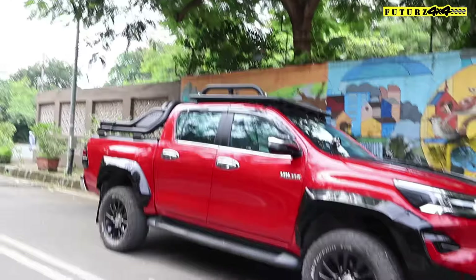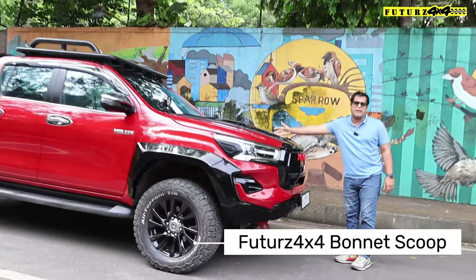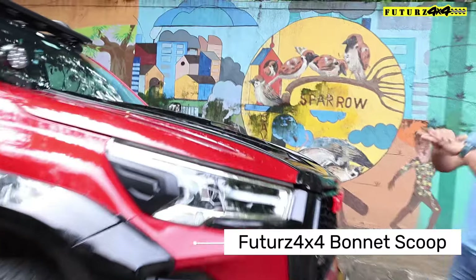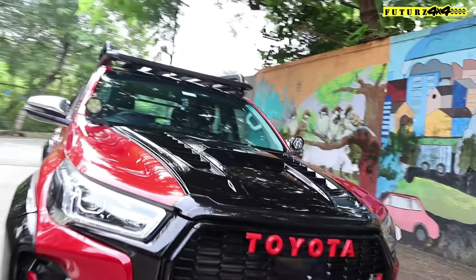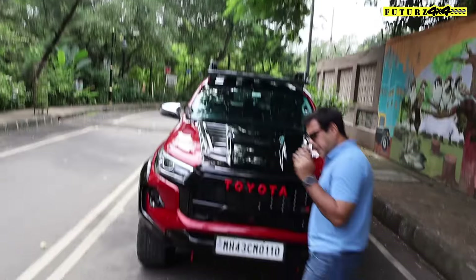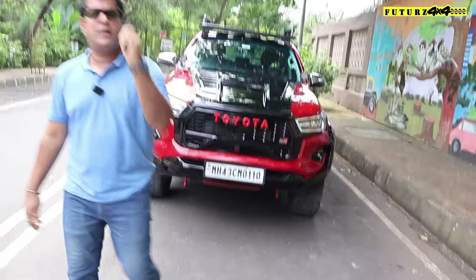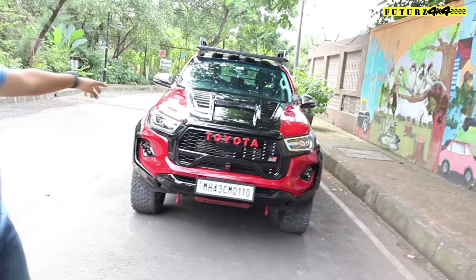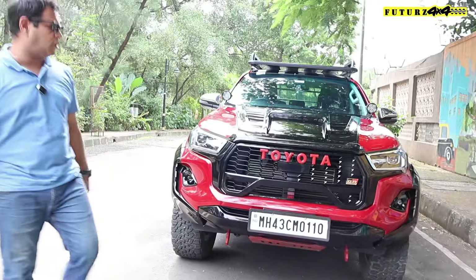We have also added a Futures 4x4 bonnet scoop — you can see it is looking amazingly good and going very well with this Hilux. This red Hilux has been given a red and black color combination, all in high gloss. The bonnet scoop also has PPF applied on it, which is why it has so much shine and gloss.